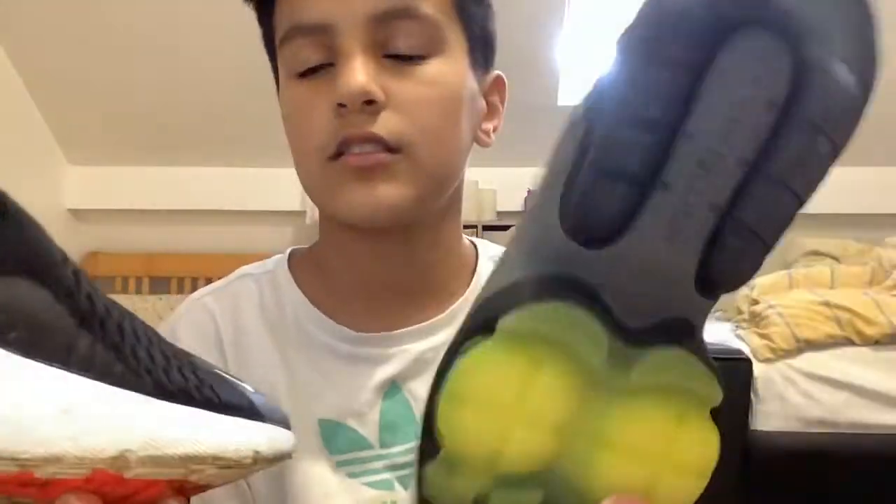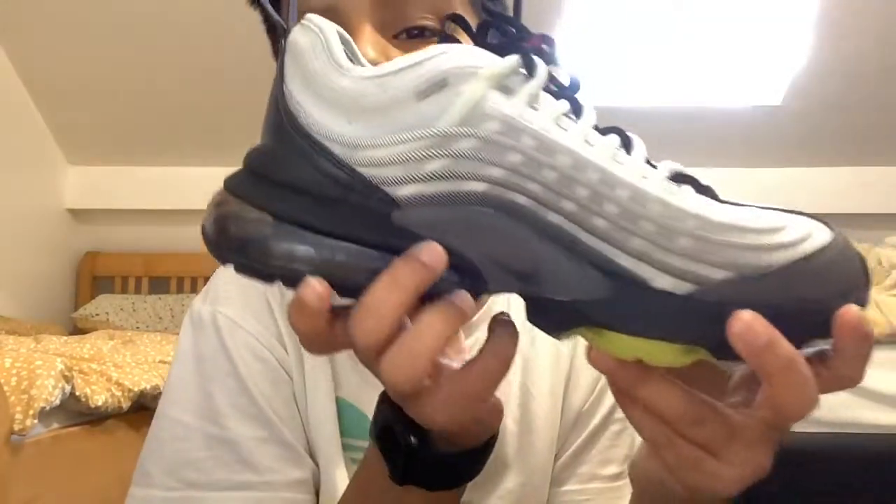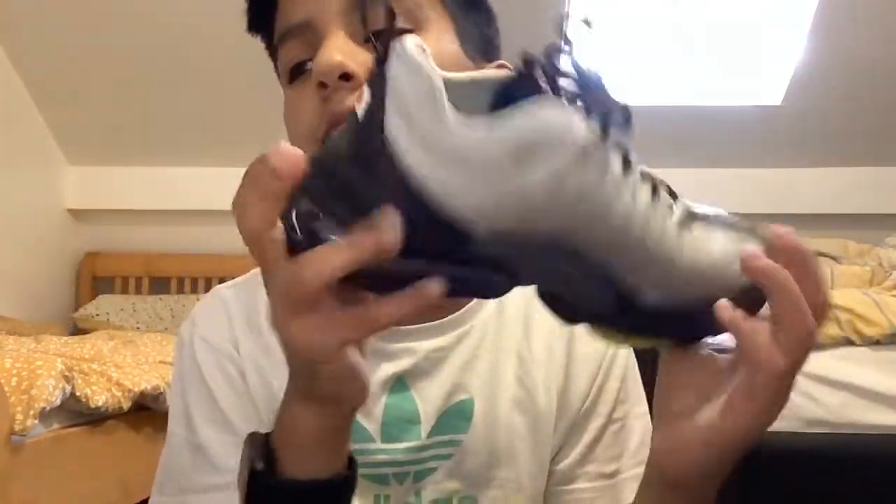Now let's do material-wise. I like the soft material, so if I were to choose between one, I'd take the ZM950s because it's like the newer edition.